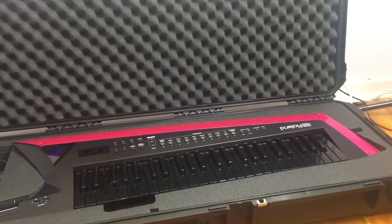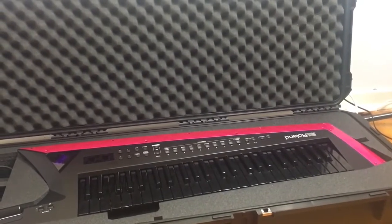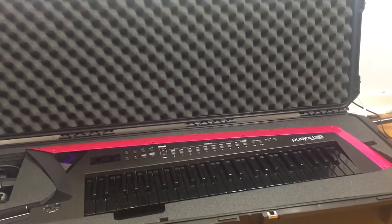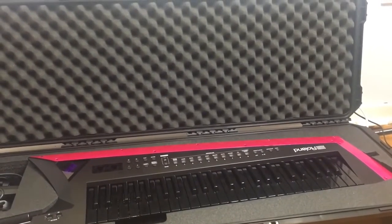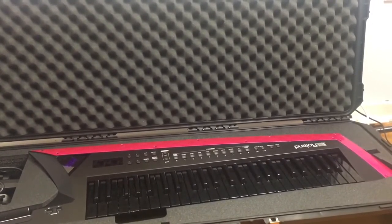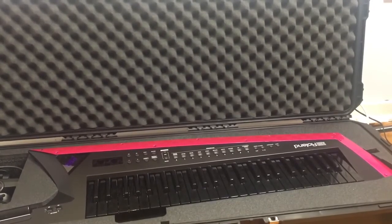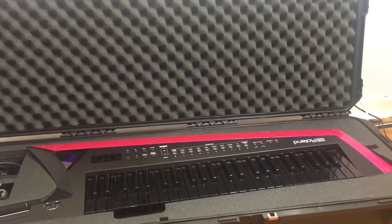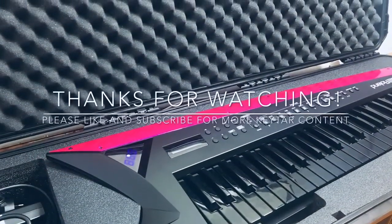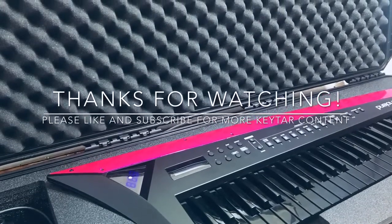That's it for today for my review on the SKB i-Series case for the Roland Axe Edge keytar. If you have any further questions, leave a comment down below, leave a like, subscribe — it really helps out the channel. Obviously I'm just starting out, this is my first video, so maybe my video quality, editing, and filming setup will get a bit better in the future if it gets a little bit of love and support. Thank you so much and I hope you have a wonderful day.